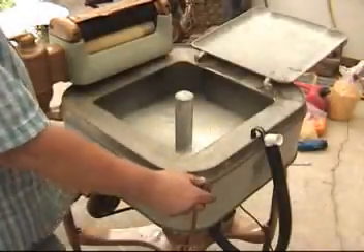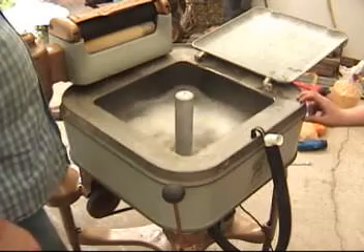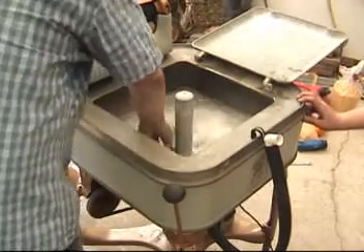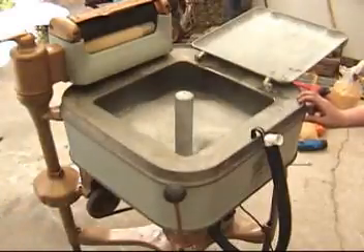All right, now we shifted the gear and that turns the agitator on so that it can wash. Very old machine right here. Pretty cool, huh?